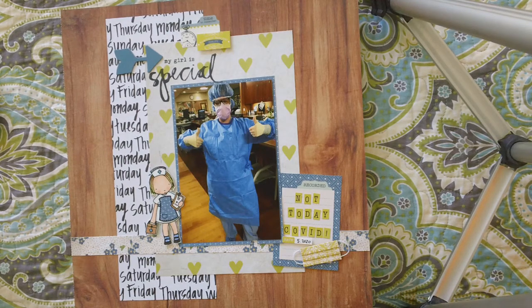Hi everyone, it's Jeannie again, and I am back with a layout share, and then I have some hauls for you from Hobby Lobby, I placed an order with Lawn Fawn, and then I found some good stuff at the Dollar Tree. This is shopping over a period of time.